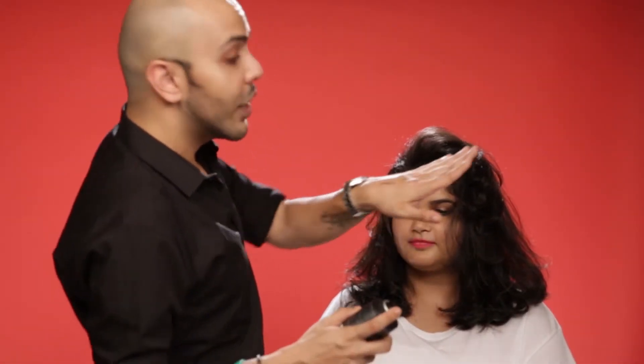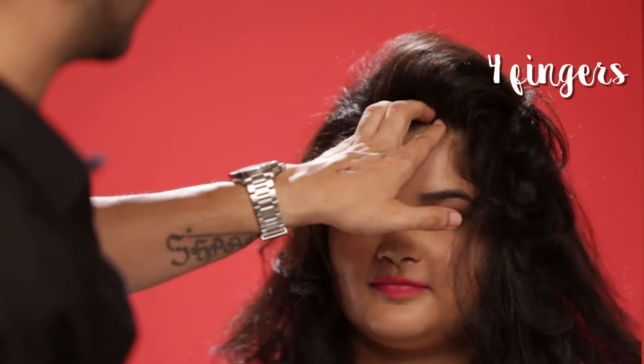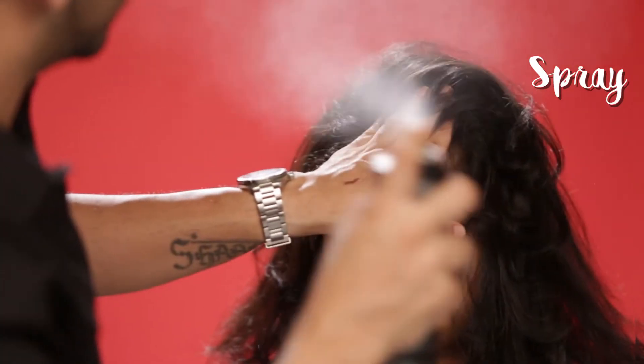To make the front stay with height, use your four fingers, fold it inside, and from far, spray it. This is the little trick we have — always use your own hair to frame your face, and it really looks awesome in pictures.